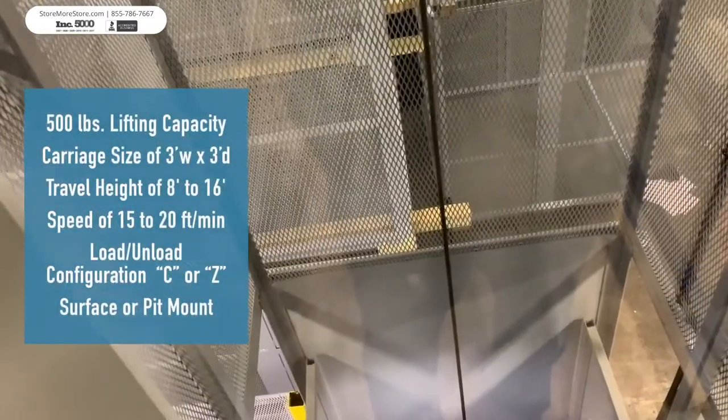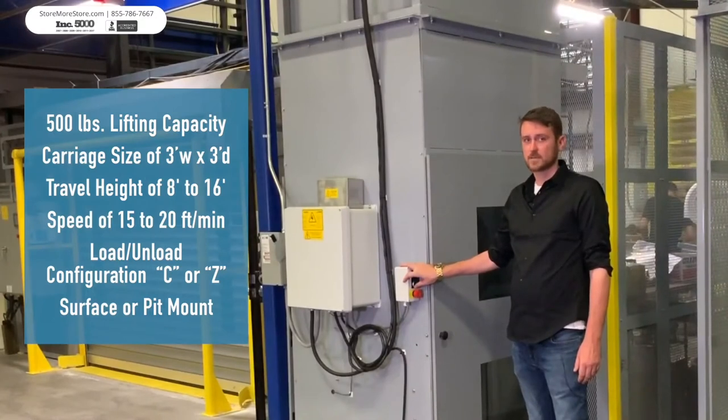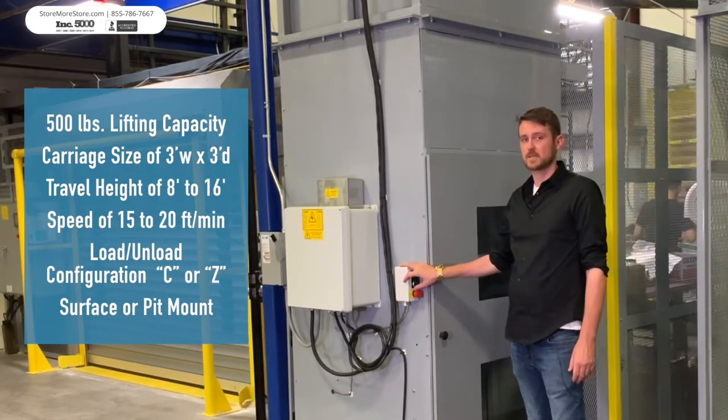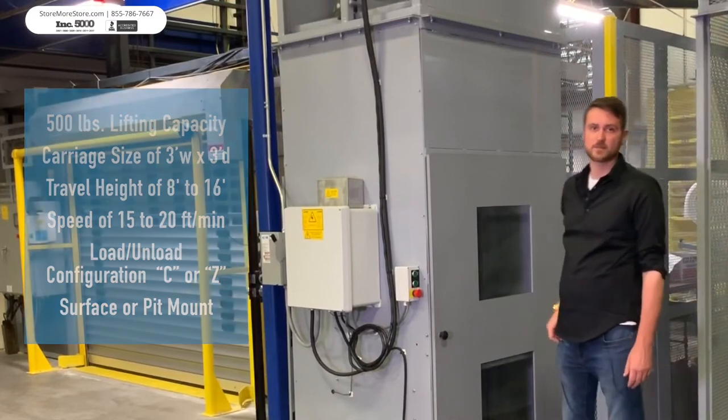Specifications: 500 pound lifting capacity, carriage size of up to 3 feet wide by 3 feet deep, travel height of up to 8 to 16 feet, speed of 15 to 20 feet per minute. Load and unload configurations can be C or Z pattern, and can be pit or surface mounted.